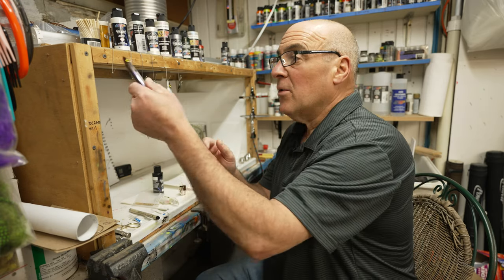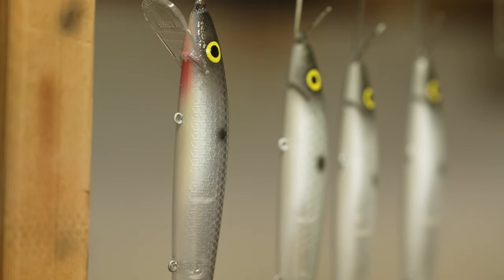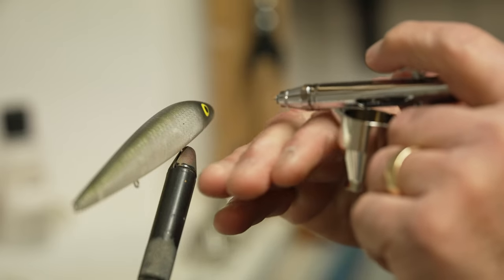Hey, in today's video we're going to talk false eye spots. I'm going to show you how to get them in the exact same place on every bait you paint. It's really easy.